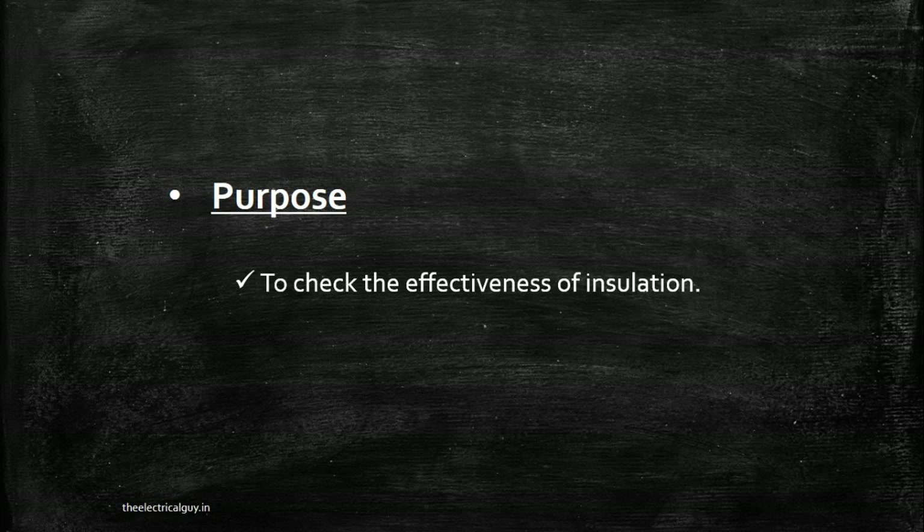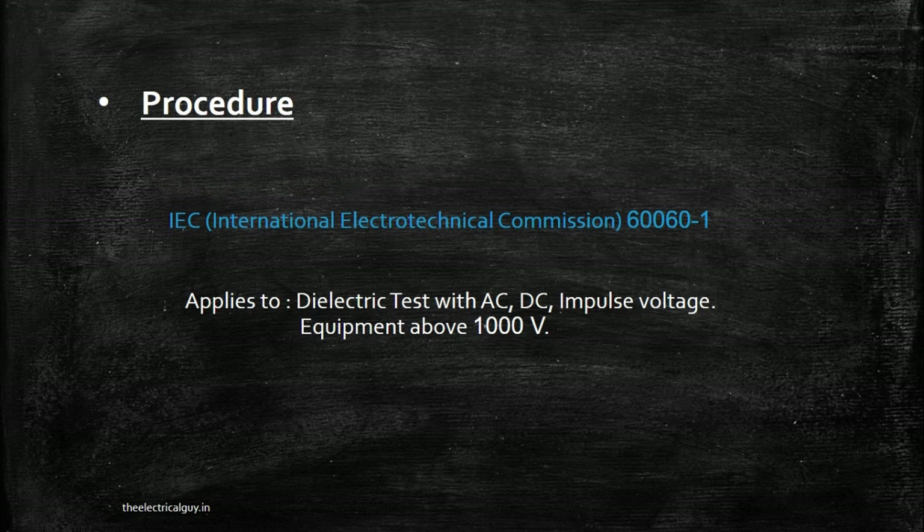The procedure is the same for both routine test and type test. The standard procedure is given in IEC 60060-1 (International Electro-Technical Commission). This standard covers dielectric tests with AC, DC, or impulse voltage, or a combination, for equipment above 1 kV. This procedure is followed worldwide by every type test organization and every manufacturer carrying out routine tests.